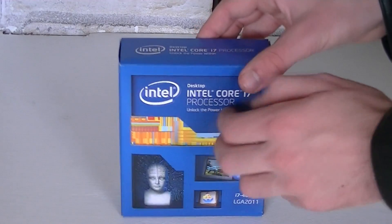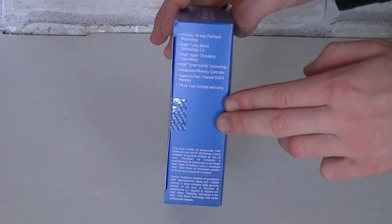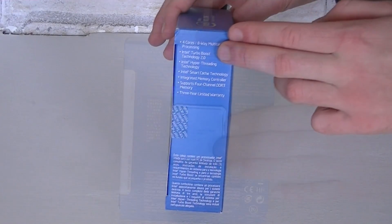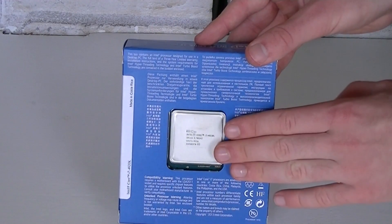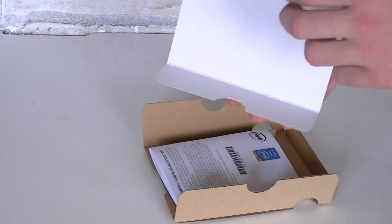On the side of the box are some basic specifications, and these extreme processors don't come with any integrated graphics. On the back you can see the CPU itself inside the box, which we will now open to see what's included. The box has a cover on top.